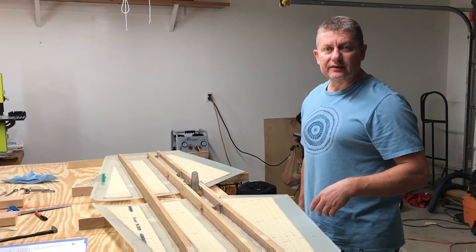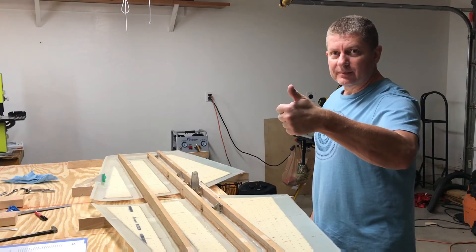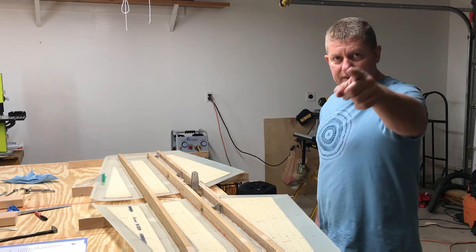I did get notified today that the fuselage kit should be shipping this week, so awesome. Thanks. Stay tuned, I'm going to get it going. I'll see you next time.